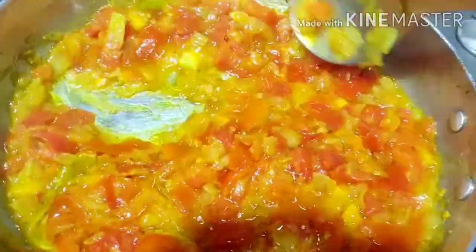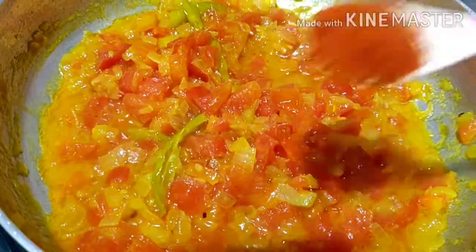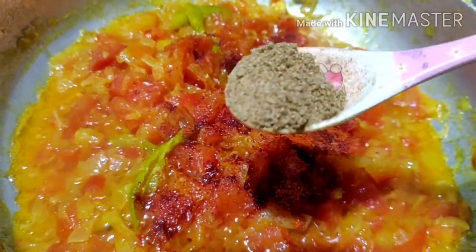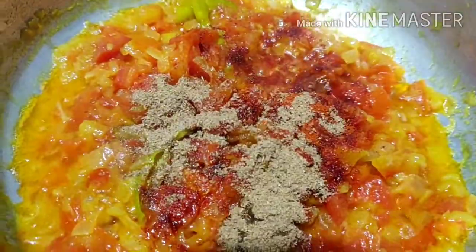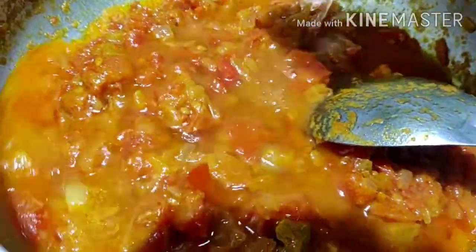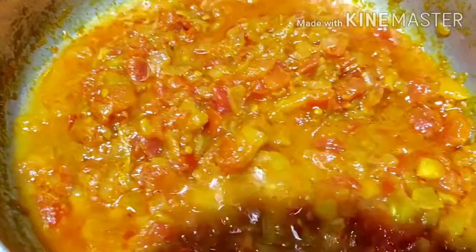Let's mix it in. This curry is very easy to make — you can prepare it easily. We will add about 3 tablespoons, and mix it in the pot. Now we will add a little water and boil half a glass of water while it's boiling.